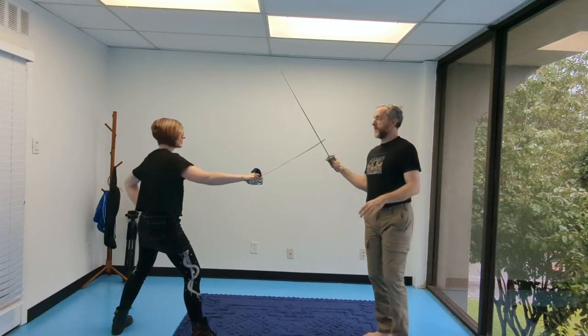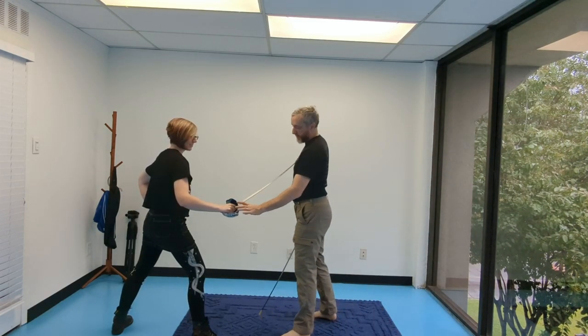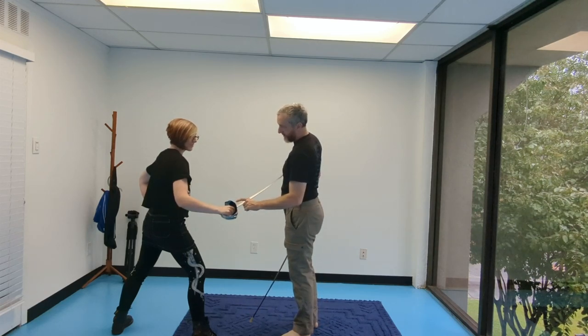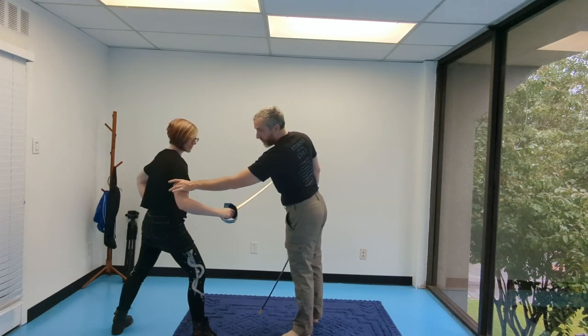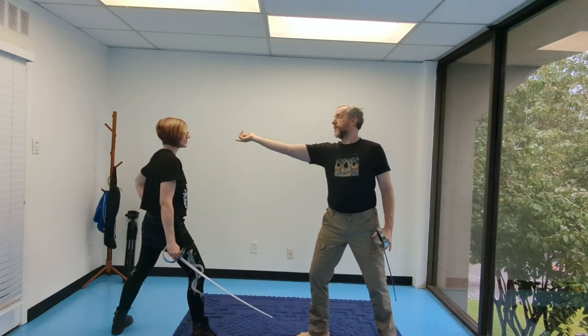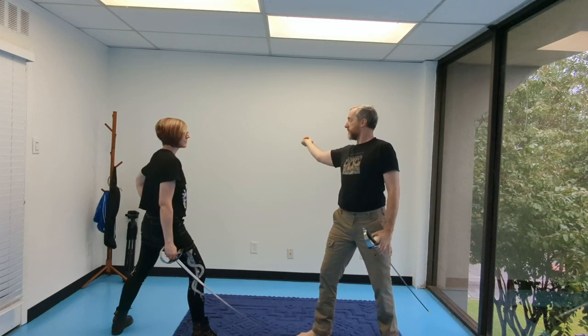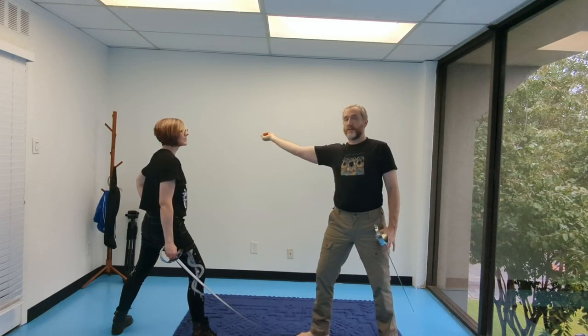One refinement you can make is to make sure you're moving the tip a lot, but leaving the hilt relatively static because the upper arm is rotating. So the next time Kat does this, she's going to try to leave her hilt a little bit closer to the line of battle instead of way out here, because this uncovers her.